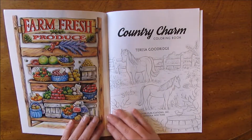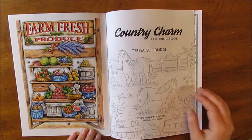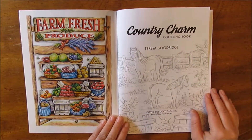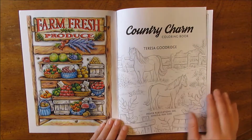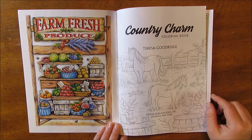One thing I like about the Country Charm books is they give you some examples of the images already colored in, which is fun, especially when you're doing all this little produce. That's kind of a nice point of reference.